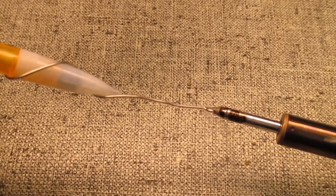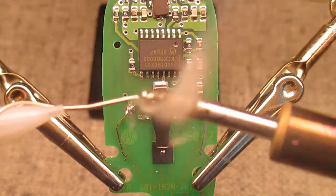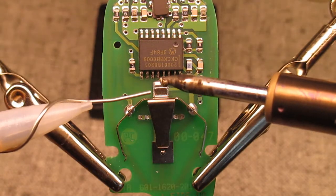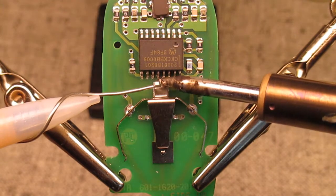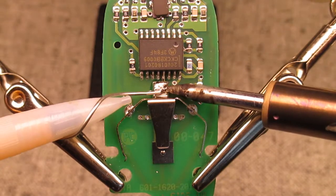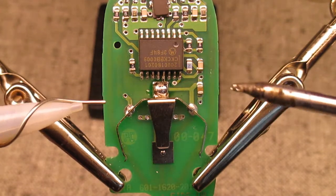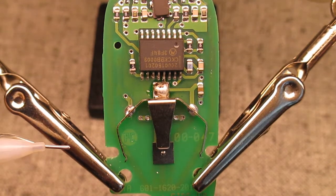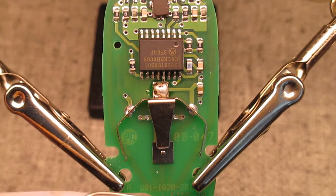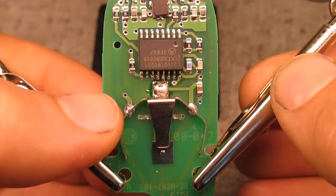Always start with a fresh dab of solder on the end of your iron. So put a little bit of fresh solder on there. I'm going to start with this spot here. Looks good. And then the other two will try to flow in from the back side — or the front side, I suppose, if you're looking at it in the key fob.